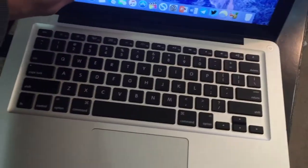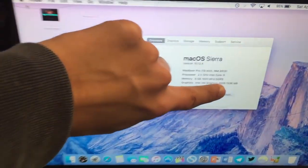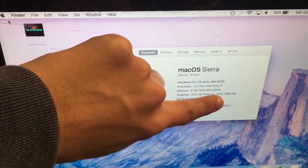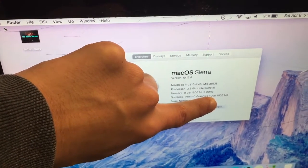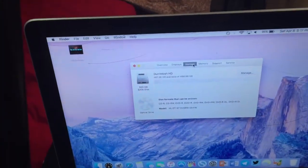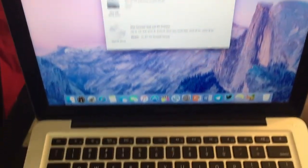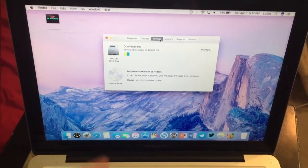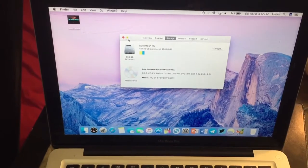I'll show you the specs real quick. The owner said he doesn't want the serial number shown, so I'm respecting that. You can see right there: 2.5 GHz Intel Core i5, 8 GB of 1600 MHz DDR3 RAM. It does have the original 500 GB HDD, but I won't be using that for long — you'll be seeing a video of me upgrading the hard drive to an SSD.